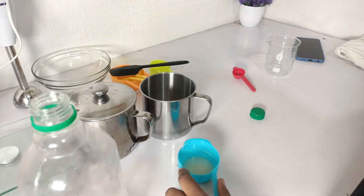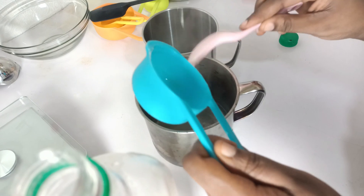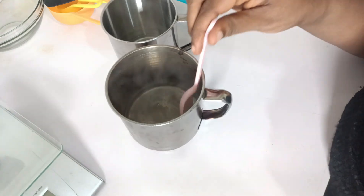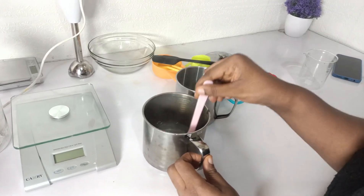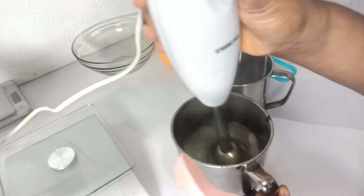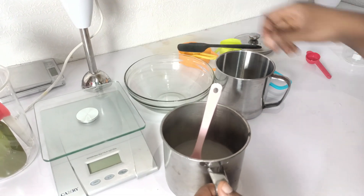I'm going to add the xanthan gum mixture to the water phase. Using your own base cream is so nice — like I said, you're in charge of the ingredients being used. I'm going to mix it properly and stick blend for even mixture. You can see inside the cup that the xanthan gum has been mixed evenly into the water phase.